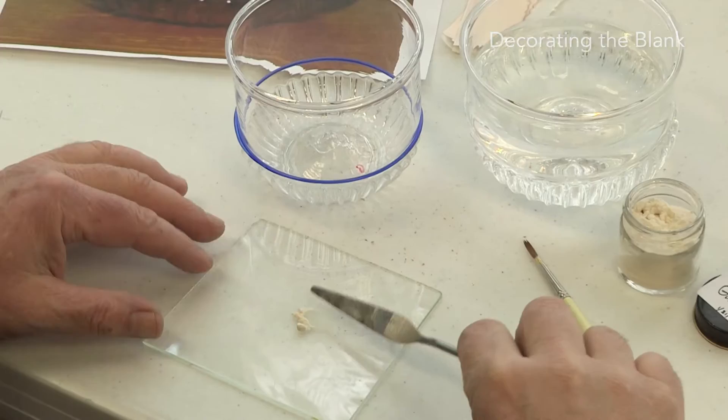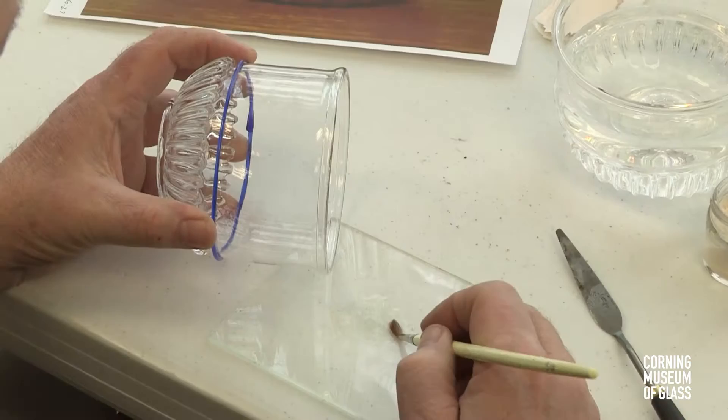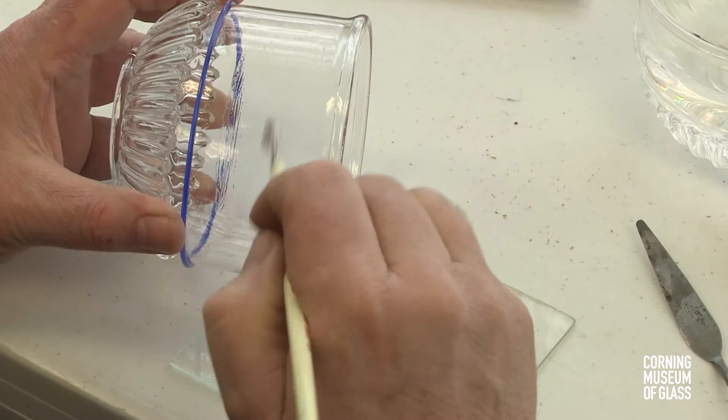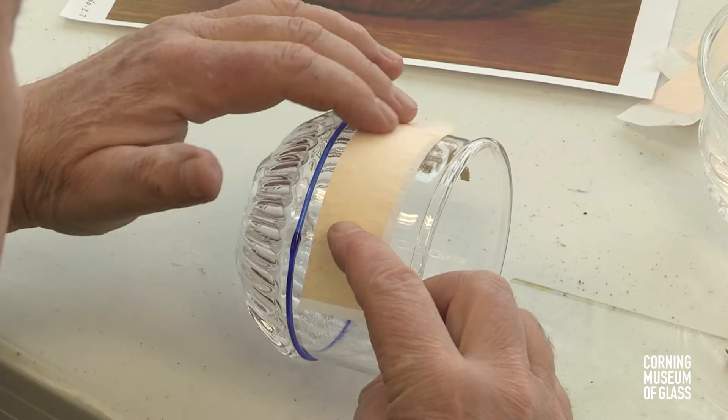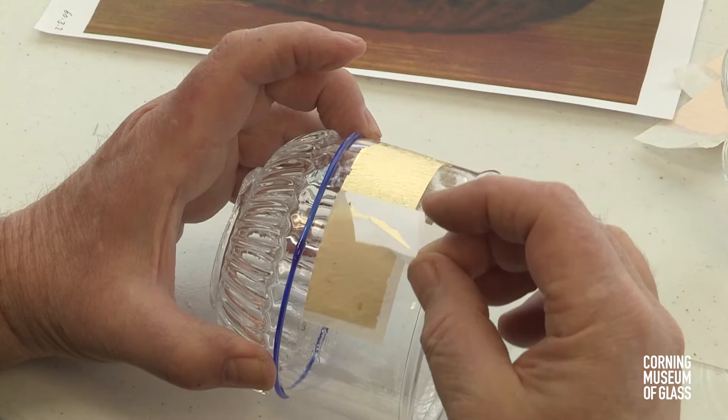The decoration process begins with making a mixture of gum arabic and water, which will be used as an adhesive to attach the gold foil. Gold is gently pressed onto the slightly tacky adhesive and the backing is peeled away.